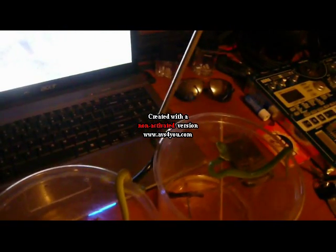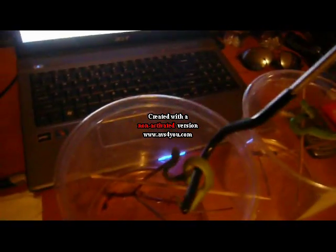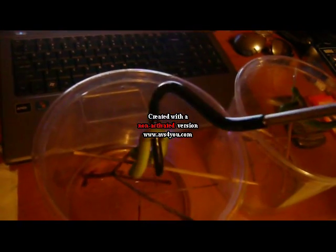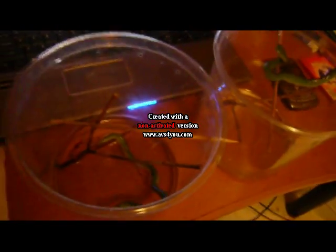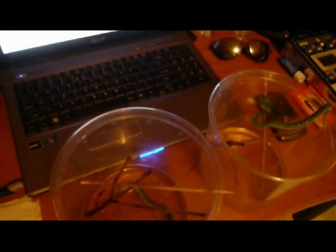These guys are about 4 to 5 months old. They've been a pain because I've had to force feed them pinky parts for the first part of their life. But just a couple of weeks ago, last feeding, they were both nice enough to take a full pinky each — not a part. So hopefully I'll have the same luck right now.